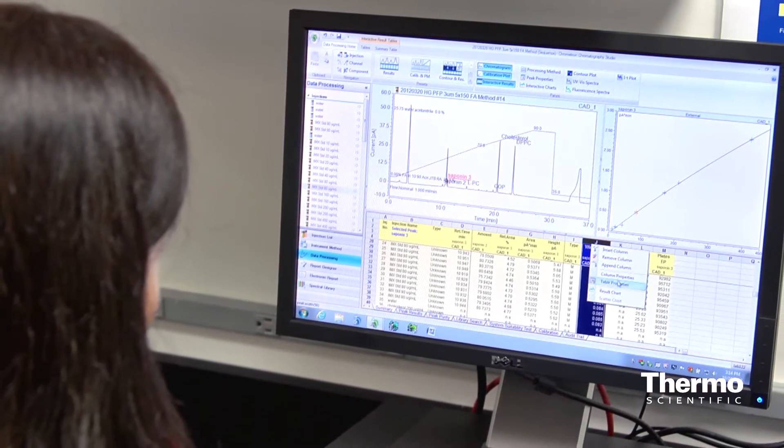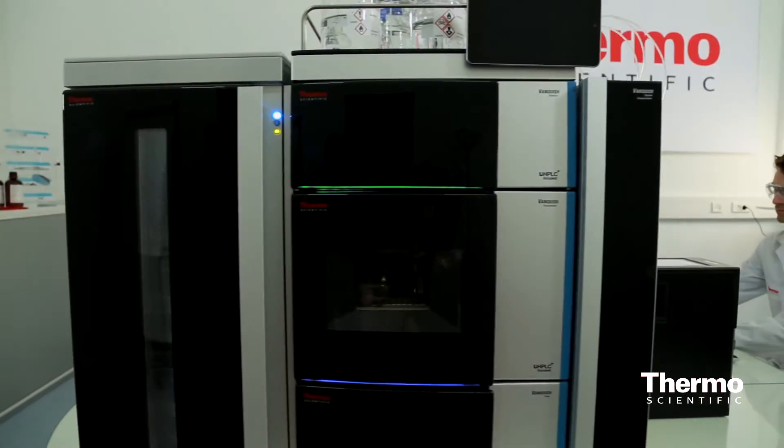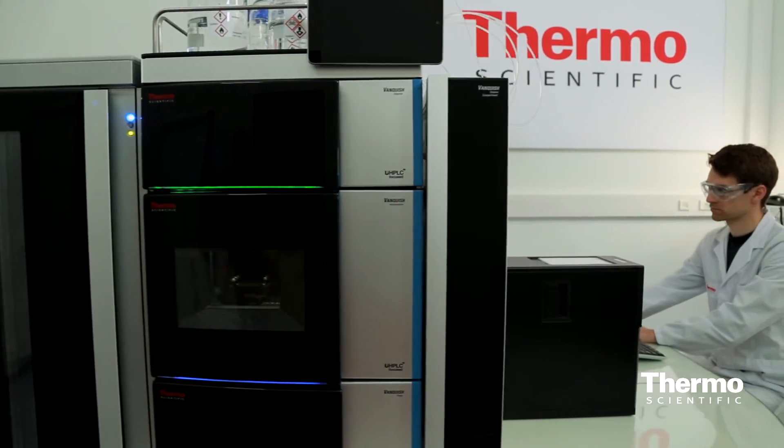As far as software, this continues to be supported by our gold standard chromatography data system, which is called Chromeleon, and our release 7.2. We can actually control LC and mass spec. We have tremendous capabilities with mass spectrometers, and this is a great front end for an inlet into a mass spectrometer.